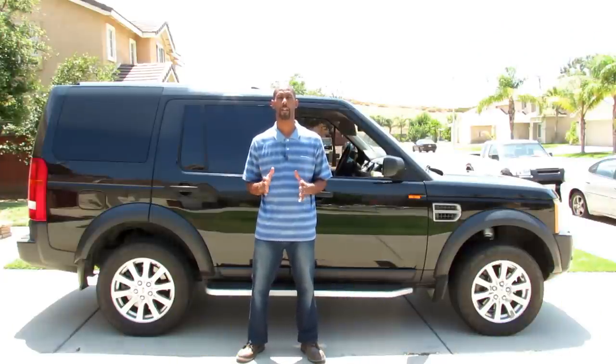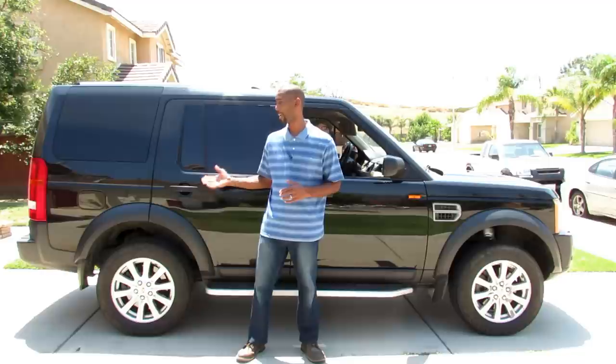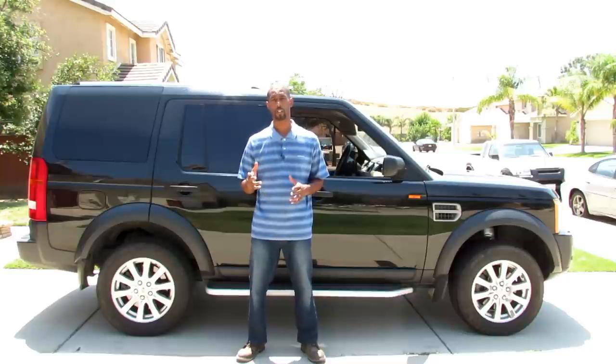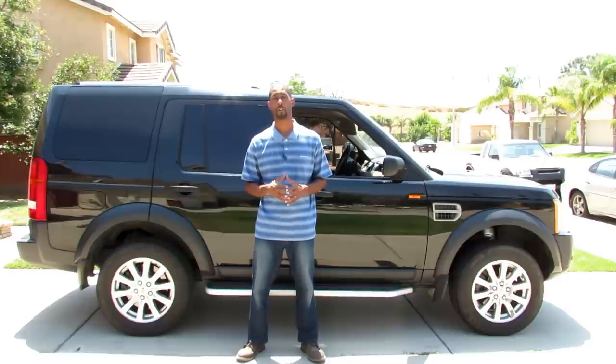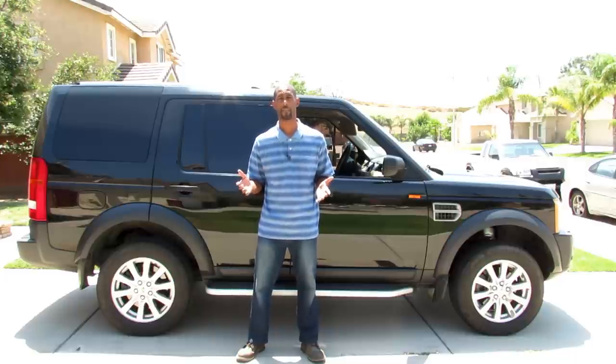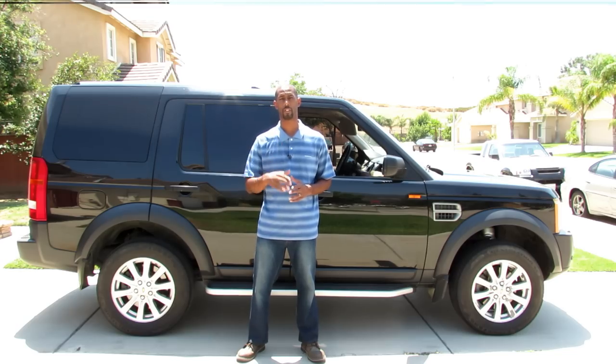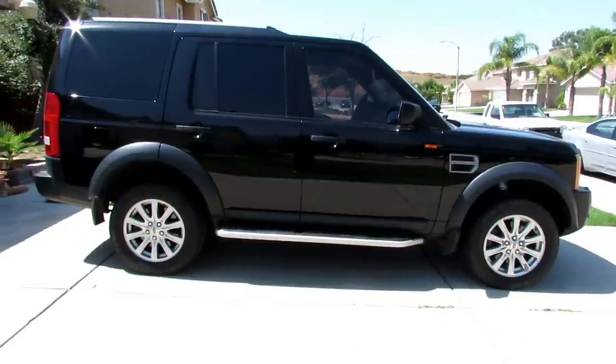In this video I'm going to show you how you can take a Land Rover LR3 and go into extended mode and super extended mode. This also works on the LR4, Range Rover Sport, and Range Rover — or like some people like to call them, the Disco 3 and Disco 4. All right, let's get started.